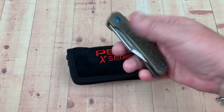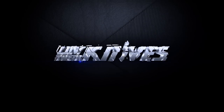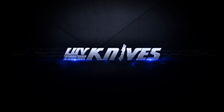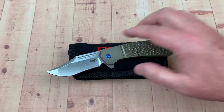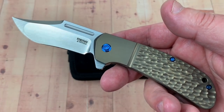Hey there guys, LTK here — Love Them Knives. I scored me a Pena.